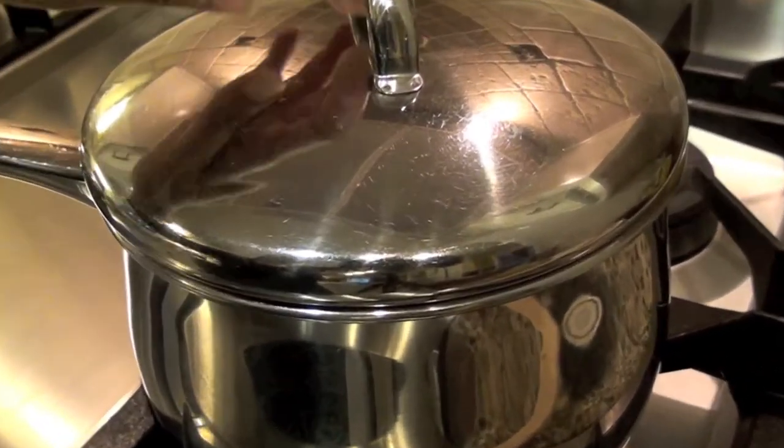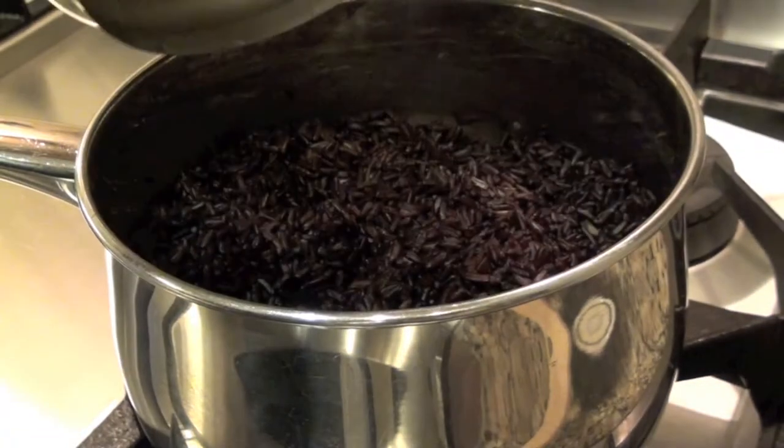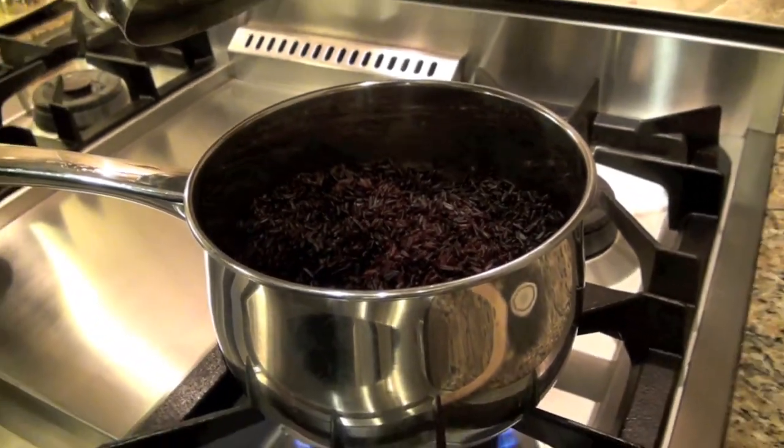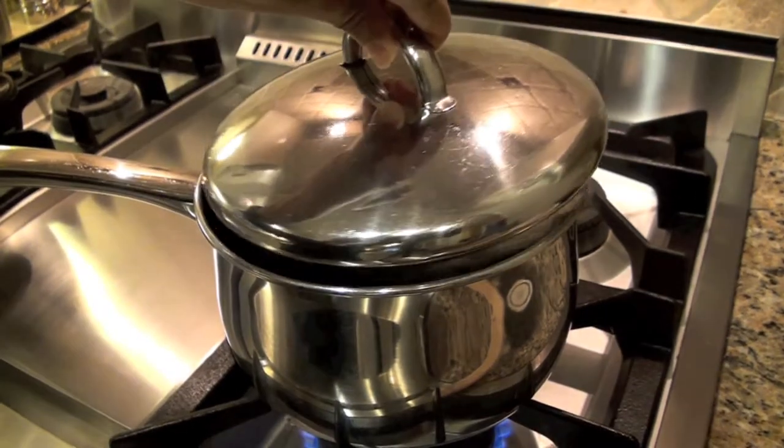First, start by cooking black rice. You'll need eight cups of cooked rice. Follow the instructions on the package — it should take close to 40 minutes to cook.